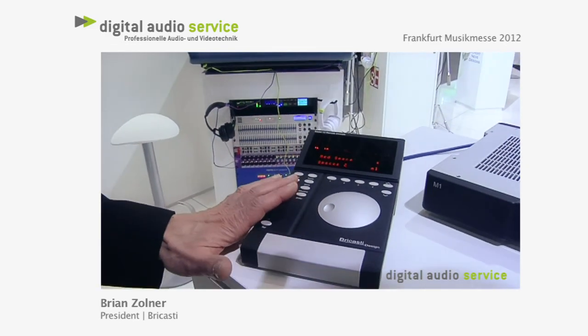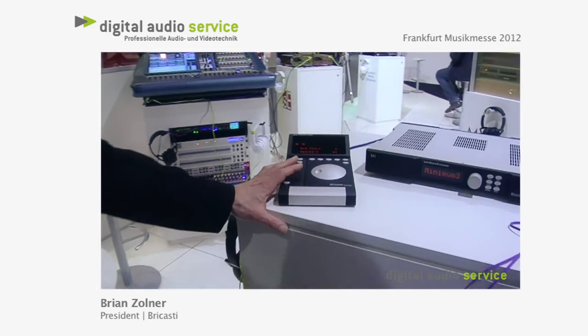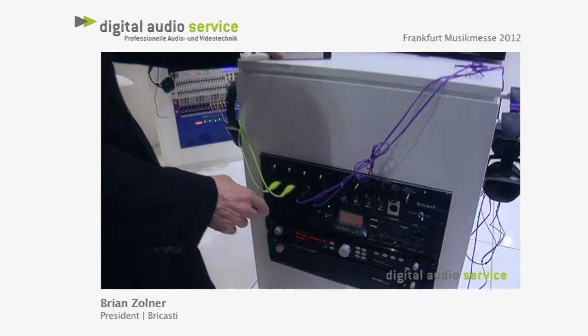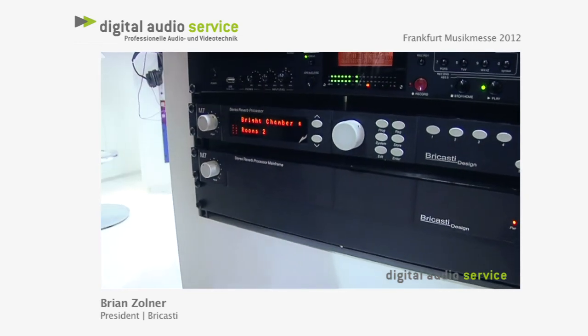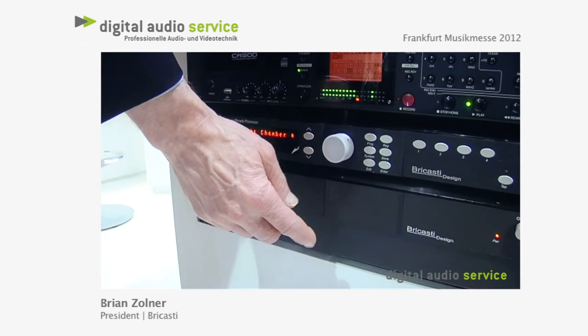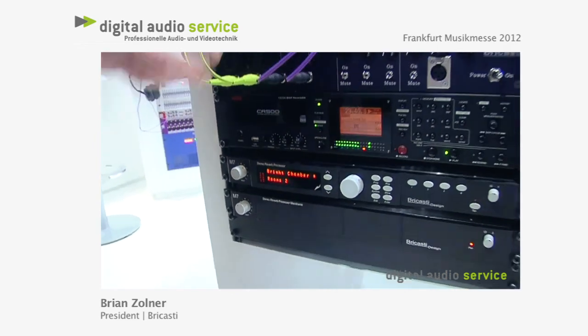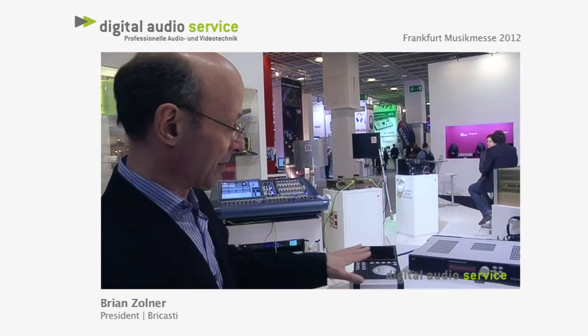Any customer who has an M7 can always add the remote, or you can buy what we call a System 1, which is the M7M and the M10. We also have the M7M here without the front panel and the M7 with the front panel. Or you can have what we call a System 2, which is two M7Ms and a remote, or a System 3, 4, 5, 6, 7, or 8. So you can control up to eight of these mainframes from the M10.